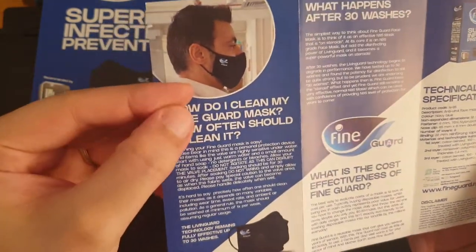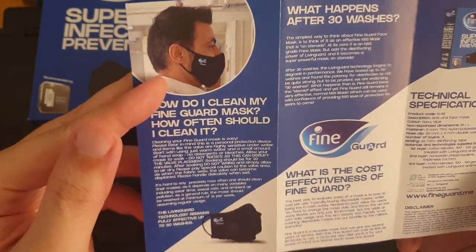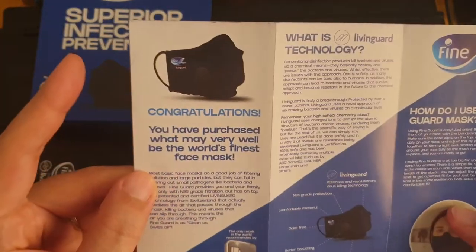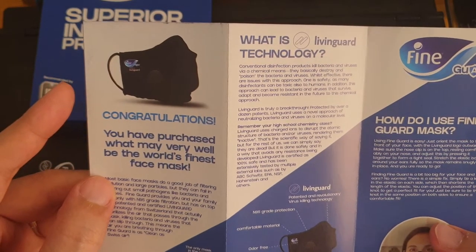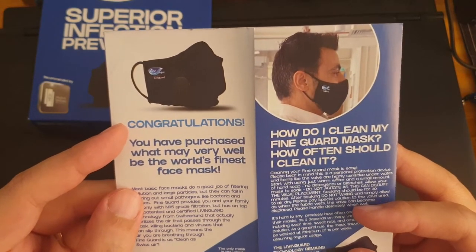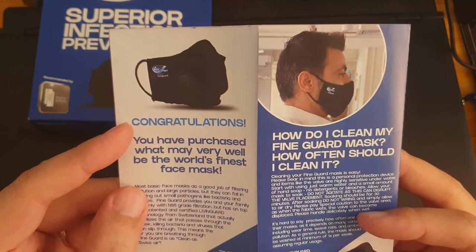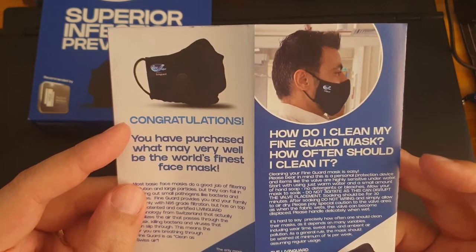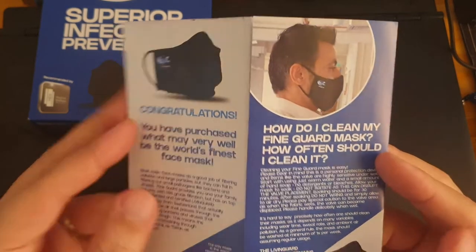It's washable. For washing instructions: just soak in warm water — no detergent or bleach, do not agitate. Soak for 30 minutes, then simply allow to air dry.